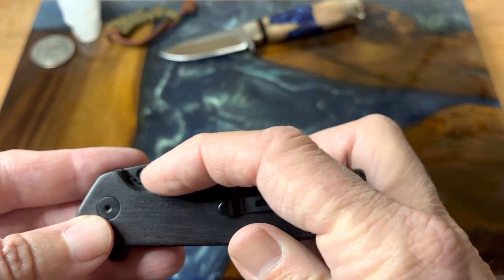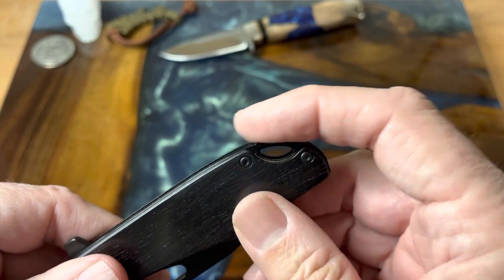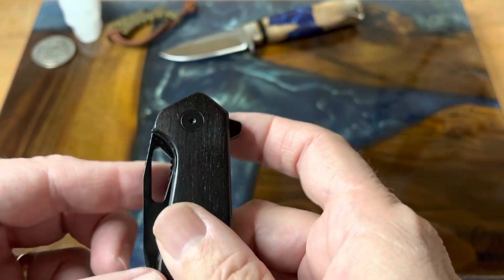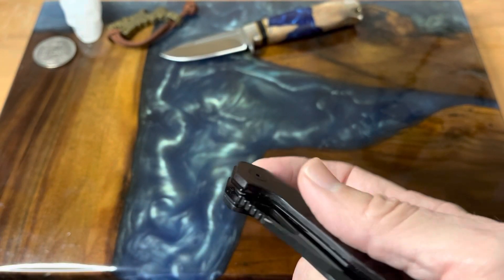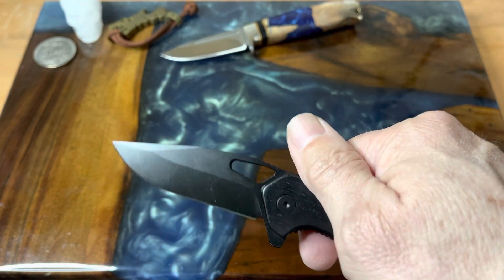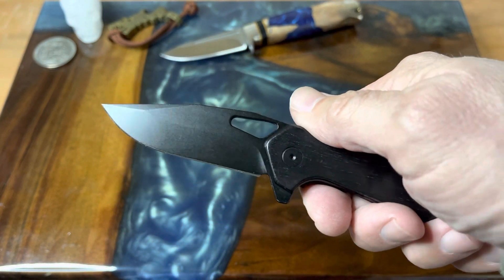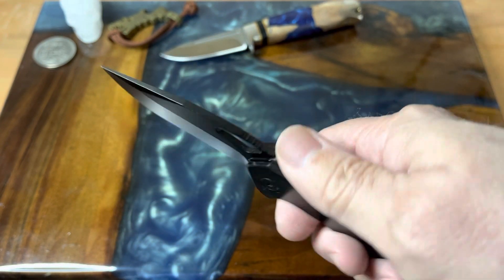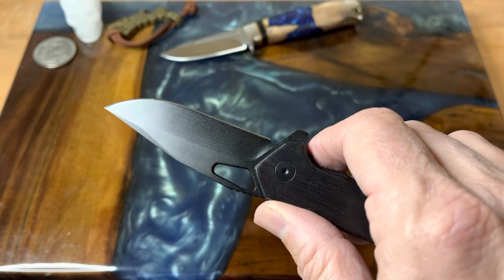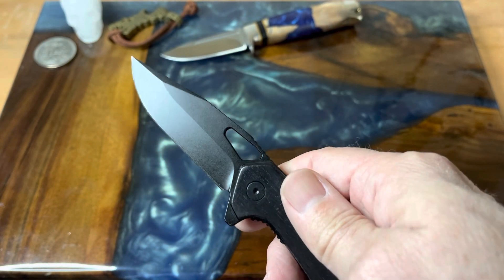As you can see, it's a liner lock. It does have a lanyard hole and there's some jimping. It is a flipper tab, but I can also spidey-flick it with the thumb hole, or you can use it to slow-roll the blade out. The blade is made of D2 steel and it came razor sharp — it went through several boxes, envelopes, and puff packaging like butter.